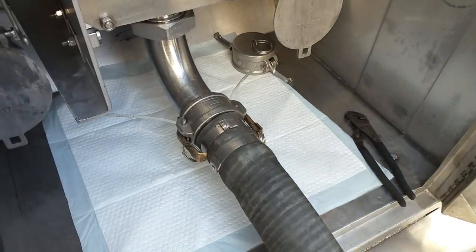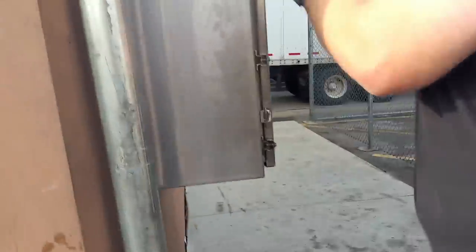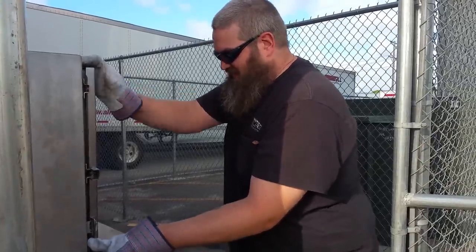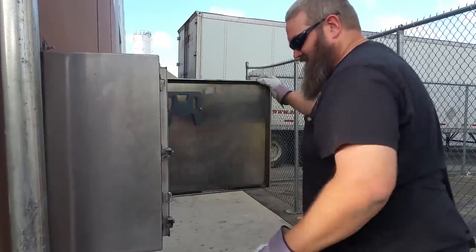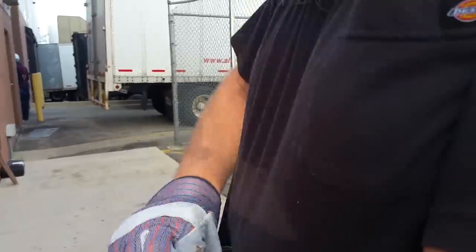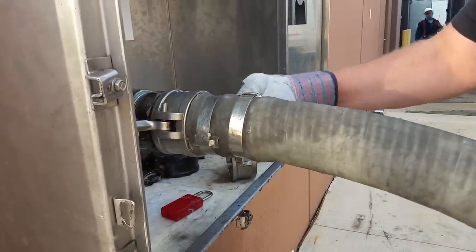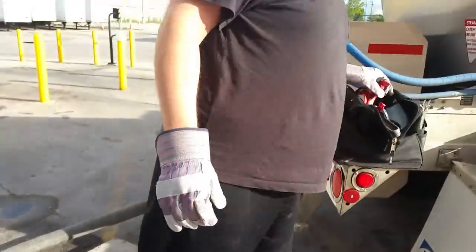So we've got that taken care of, now we're going to go hook up to the building. You have to be very careful — as you'll see, this is what having a little bit extra coming out looks like. We'll grab our hose, check in there, and hook up. That's fairly tight.